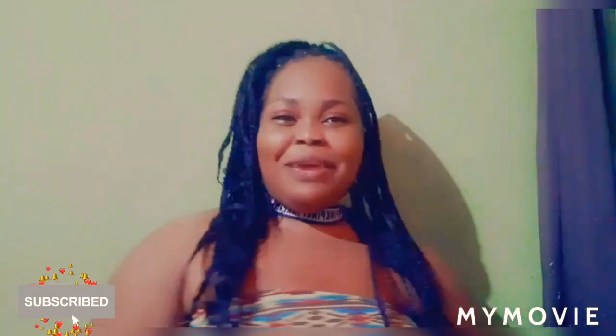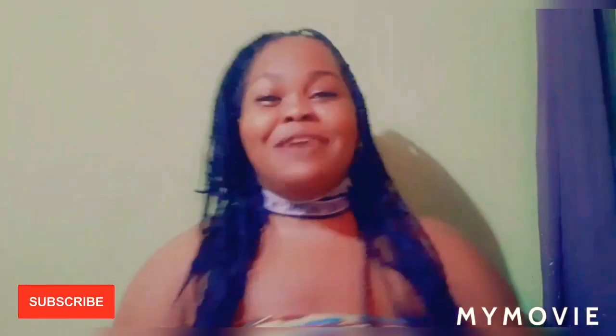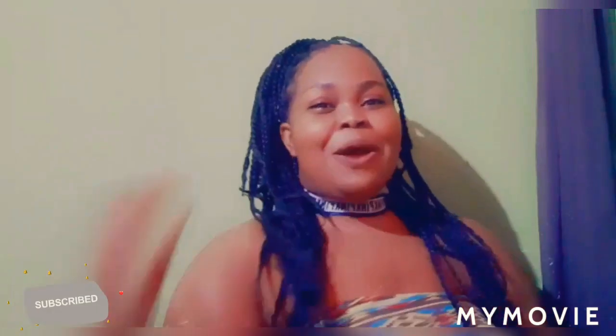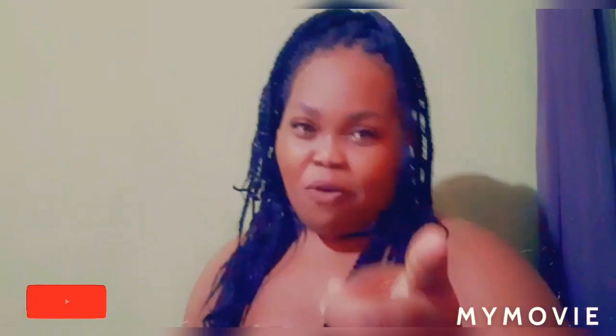Hey guys, welcome back to my YouTube channel. It's your girl Samantha, and in this video I'll be teaching you how to apply the Metasol lightning cream with the UV sunscreen in it. So stay tuned — please remember to like, share, and subscribe to my YouTube channel. If you're new, welcome! If you're always coming here, welcome back guys.